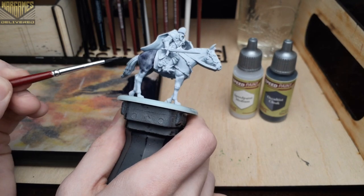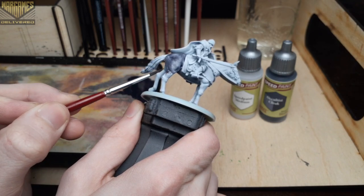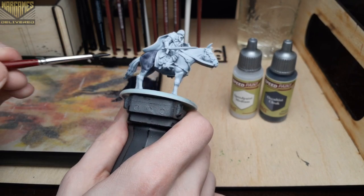You'll see me go back to my palette to add more paint pretty often — this is just to keep the speed paint consistent across each area. If you have a larger brush that can come to a fine point, that would be the best tool to use here.